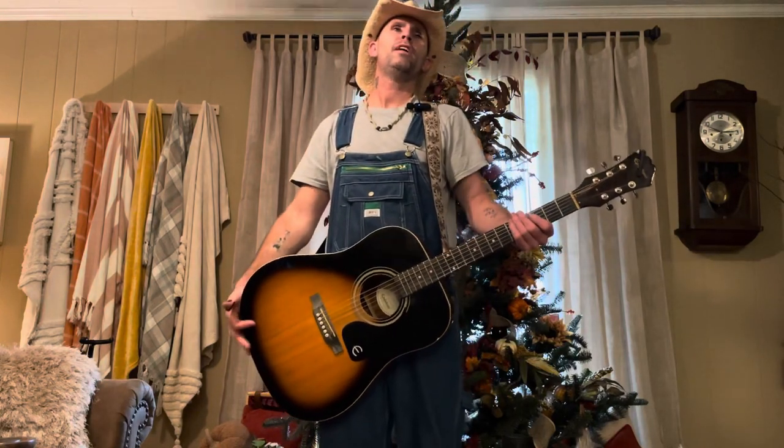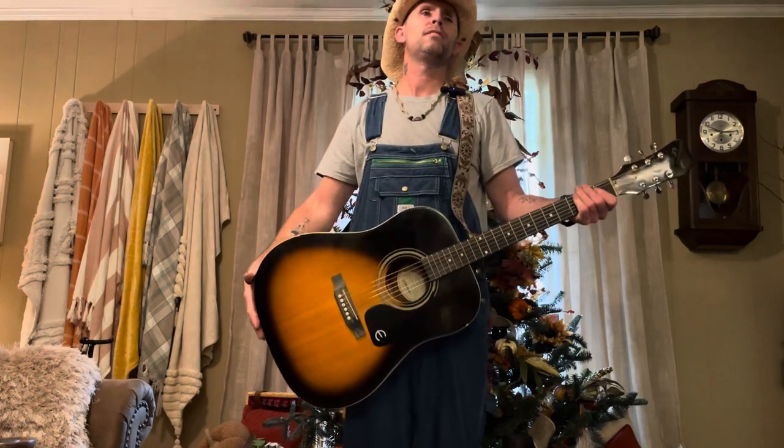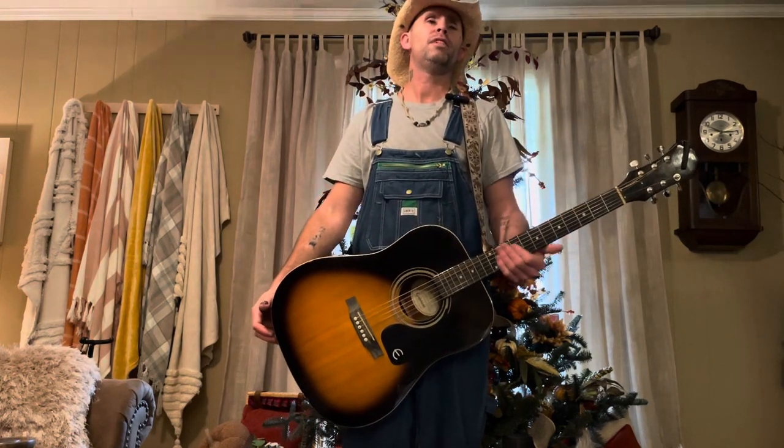What's good y'all? Today I'm going to show you how to play Troubadour by Merle Haggard. If you're new to my channel, hit that subscribe button for me, I appreciate it.